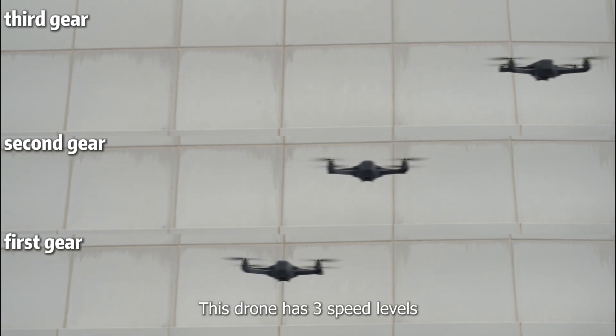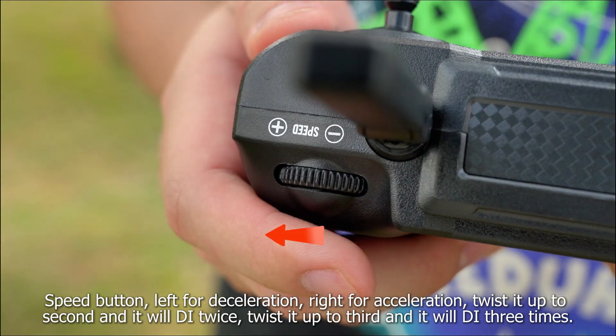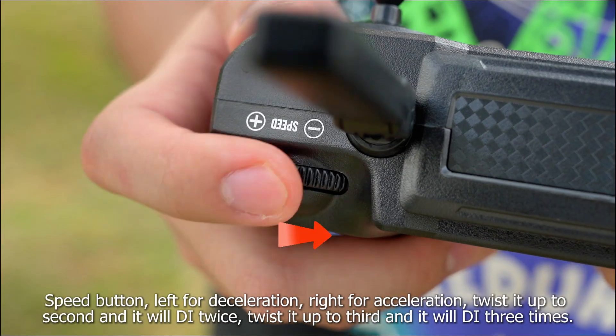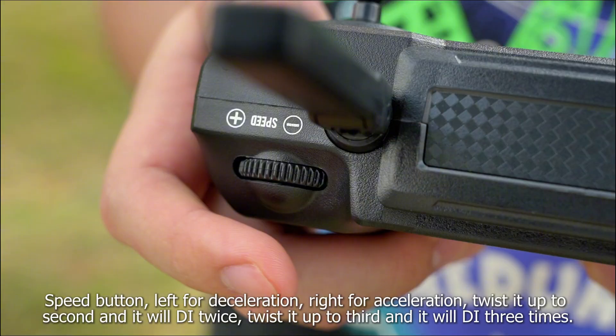This drone has three speed levels. By default, the drone is set at low speed. Use the speed button — left for deceleration, right for acceleration. Press it twice to switch to the second speed level and three times to switch to the third speed level.